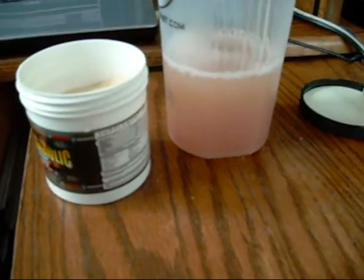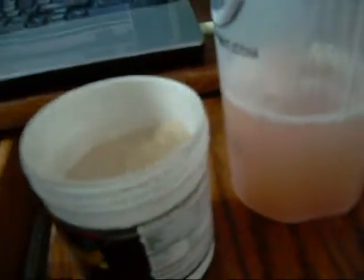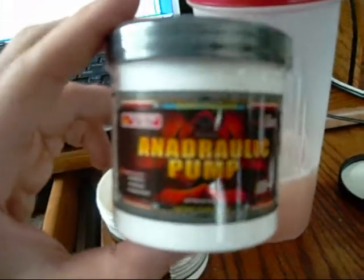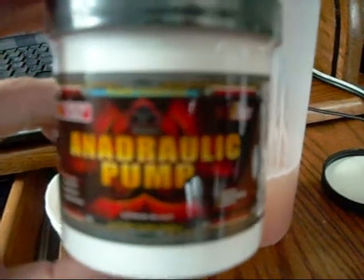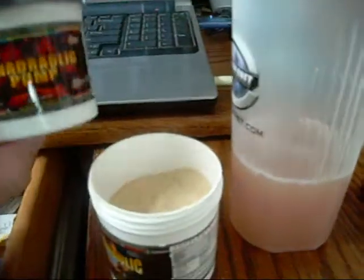Going to give it some time to get in, get some more water in. I'm also taking Enhydraulic Pump right before I go into the gym, about 15 minutes before actually going in. We'll update with that review in a minute as well.